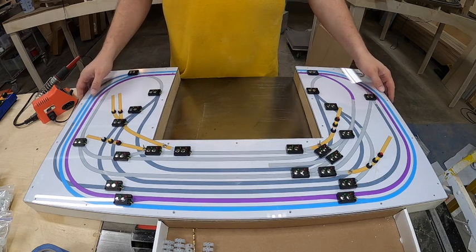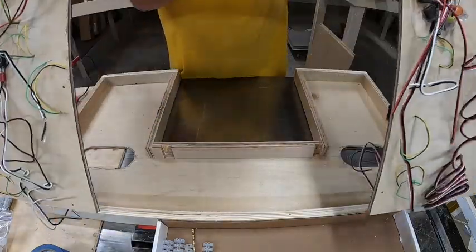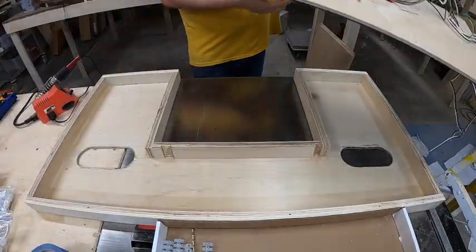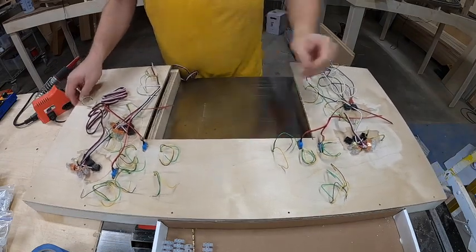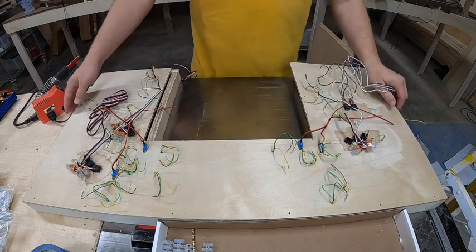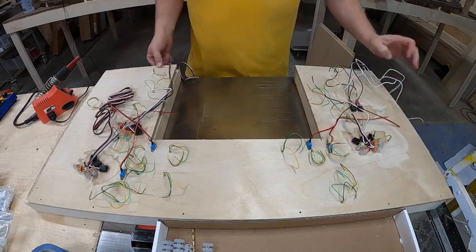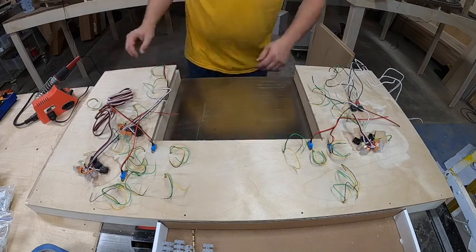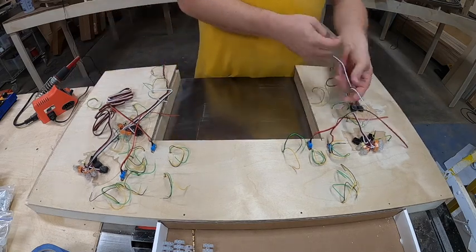Welcome back, folks. This is Andre with modelrailroadbenchwork.com. We're going to be continuing today with wiring our control panel. I'm starting by flipping it over — today is the day we start organizing all these wires on the backside so they work as intended. I've got a little control box over here I've got to deal with, so today we're going to be organizing all of this chaos and turning it into something that makes sense.